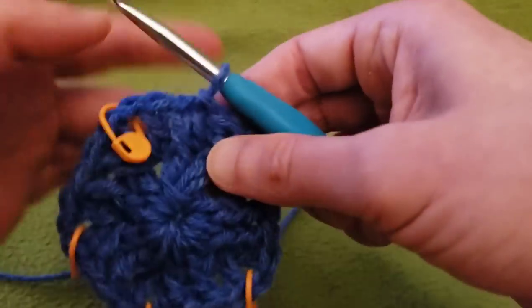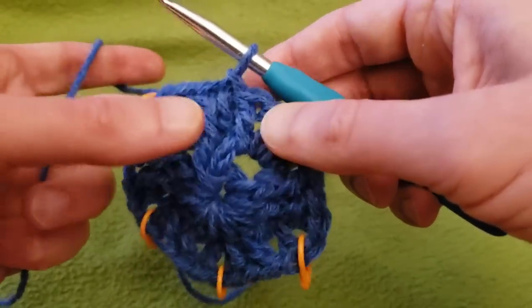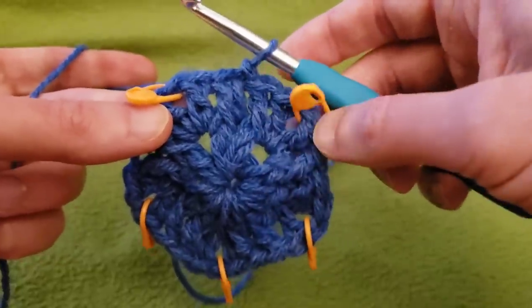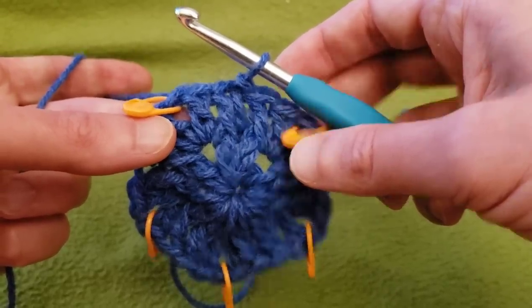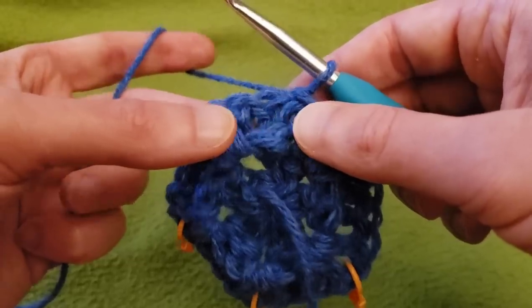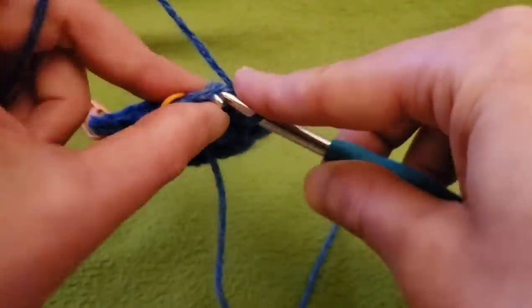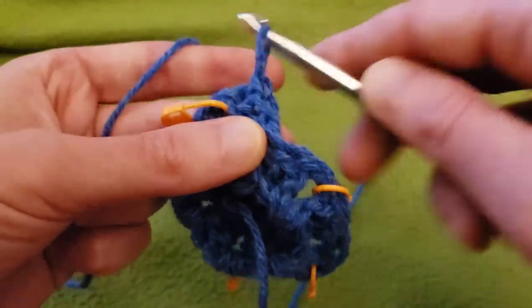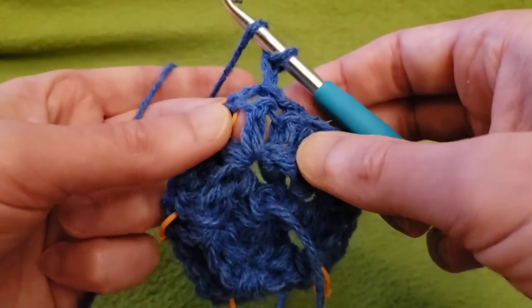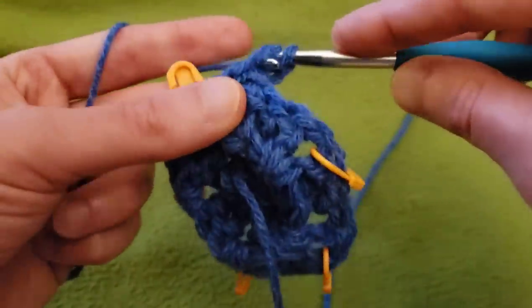Round three. We left off by doing a slip stitch, and so in the middle here we have four double crochets. Now we're going to turn the work and slip stitch into these first two double crochets. Then chain up one and front post around this first stitch.